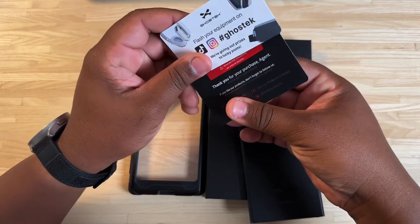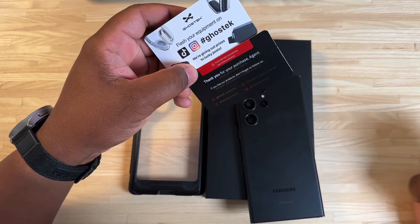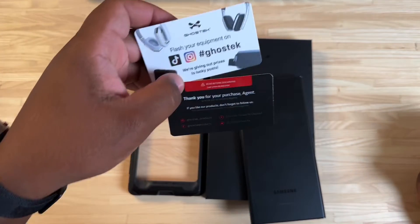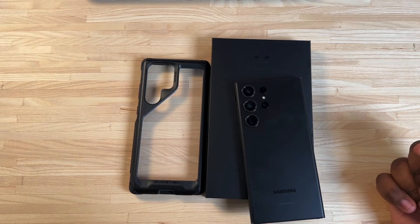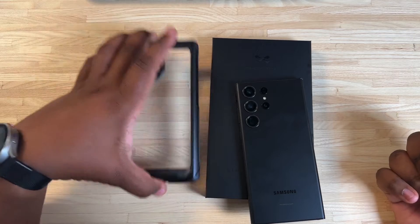You have all your social media cards and your warranty card — this is where you go if you have any questions. Thank you for your purchase, agent. Shout out to Ghost Tech for the dope cases, man. Thank you for sending these out to me.